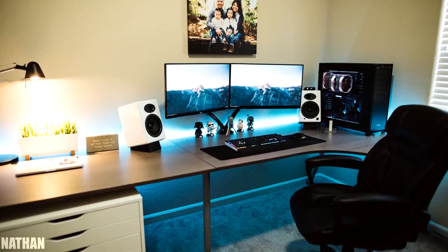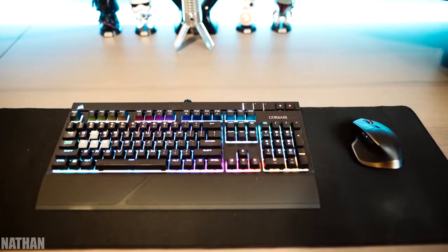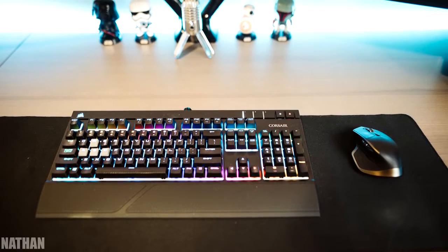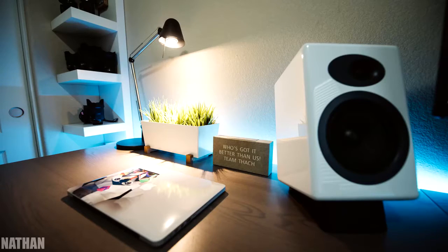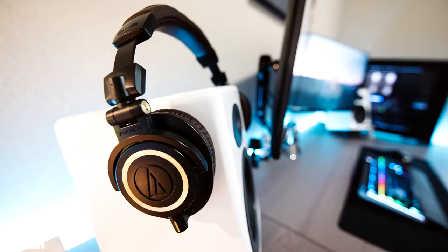Nathan Drake is next up with two 27-inch Dell monitors, a Corsair Strafe RGB, and a Logitech MX Master. This is literally the third setup that has a drilled hole in the desk for cable management — it seems like everyone is on top of their game. We also have a pair of Audioengine A5 Plus speakers, a Samsung meteor mic, and M50X's.